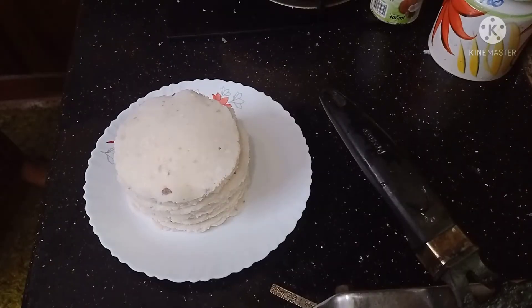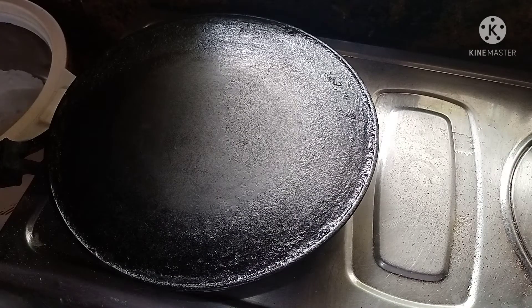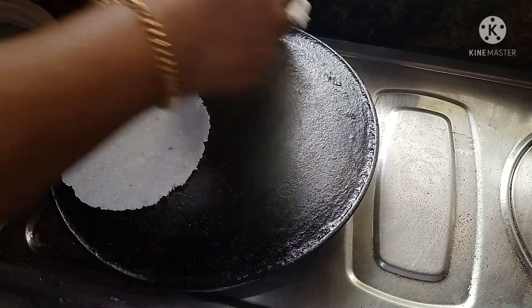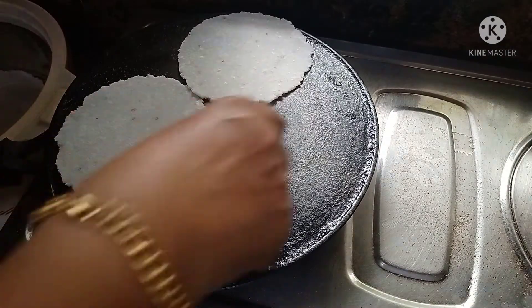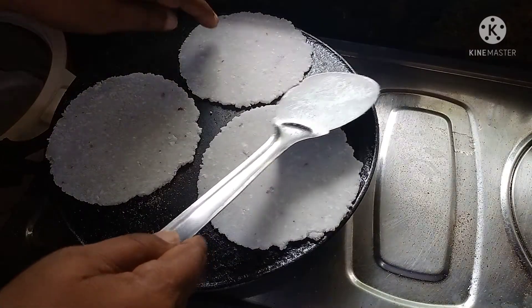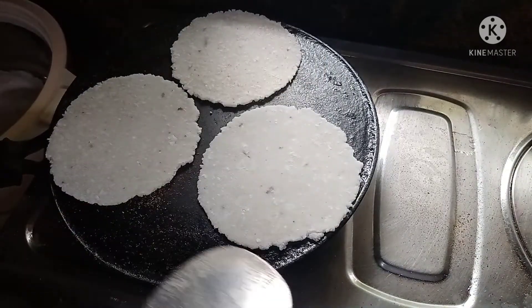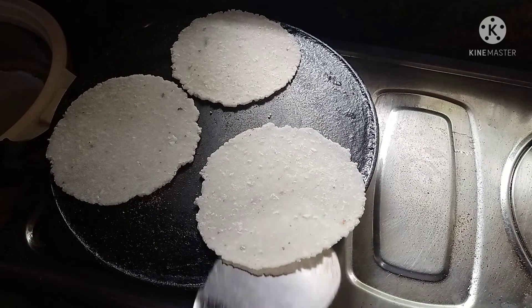Now we cook them in a pan. This is how we cook them. Then we put the pan in and cook them as well.